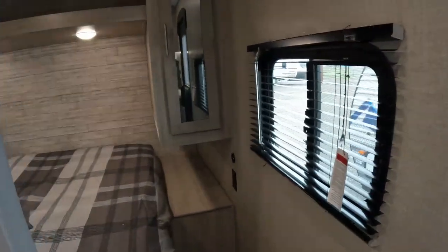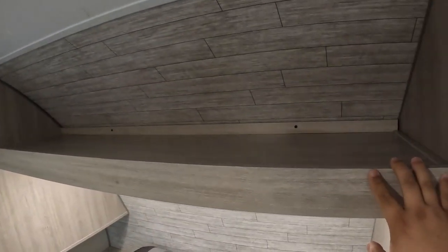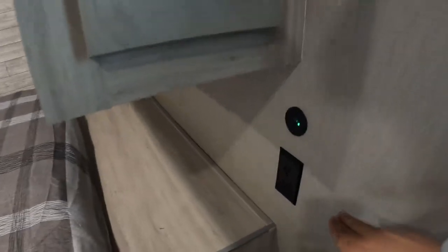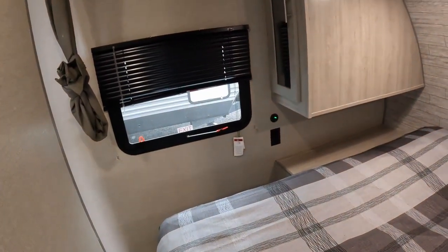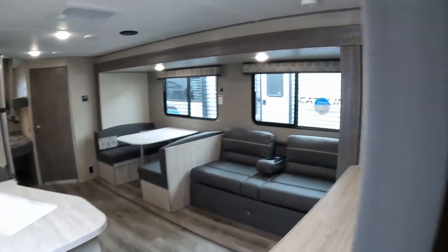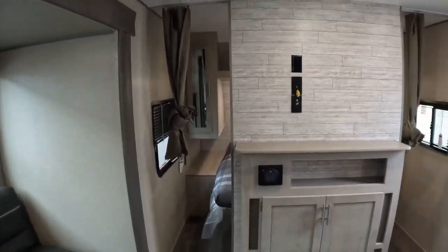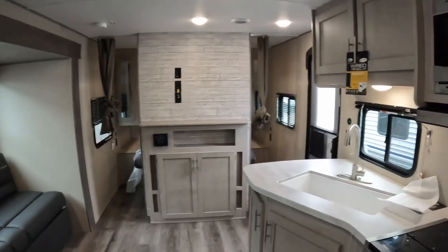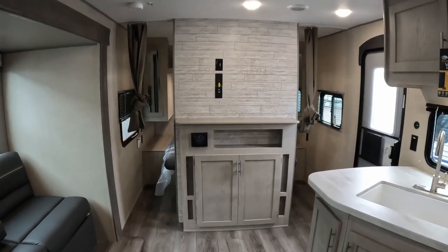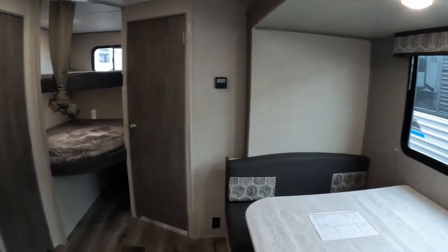Coming into the bedroom, you have reading lights above the bed itself and a main light as well. You have storage up top, as well as a place to hang clothes on each side — a wardrobe closet. On each side you do have a plug and USB-A and USB-C plugs as well. You have an emergency window and a regular window you can open for a breeze. On each side you do have privacy curtains — there are no doors on this one, but they do have privacy curtains. I'd say this is more of a camping RV versus a full-time living setup, but you could live in this no problem. It's perfect for somebody with kids or somebody going camping — it can fill a lot of different scenarios.